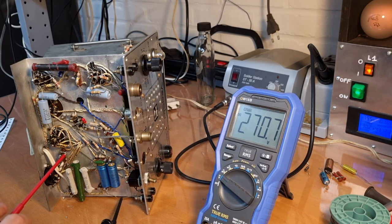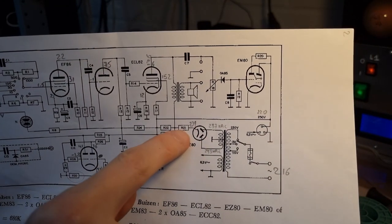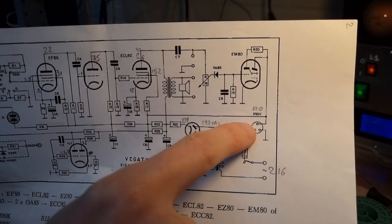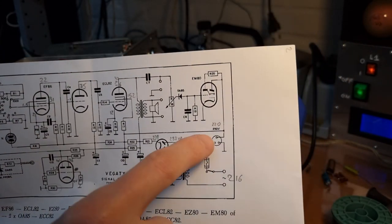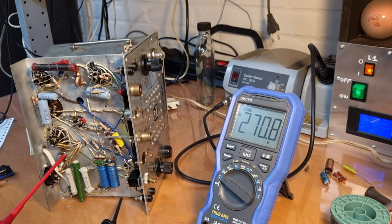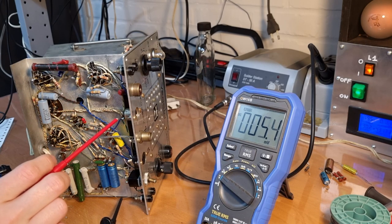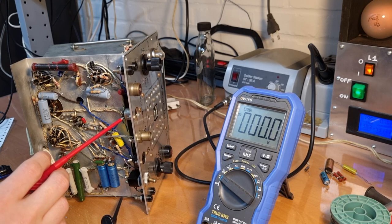Let me see what we have where we should normally have 250 volts. The B+ is being generated over here, and then the 250 volts is also on a socket so you can use the signal tracer as a power supply. We know we expect to have 250 volts there — this socket over here. It's exactly 250 volts.